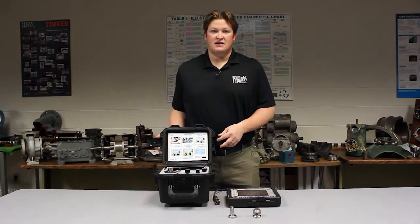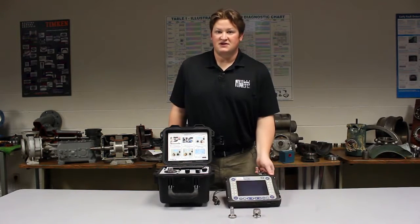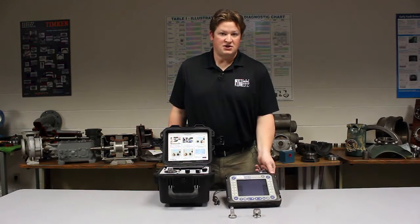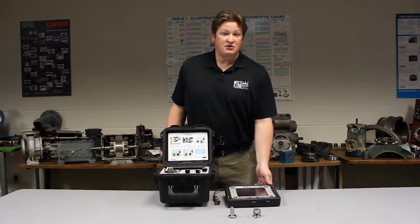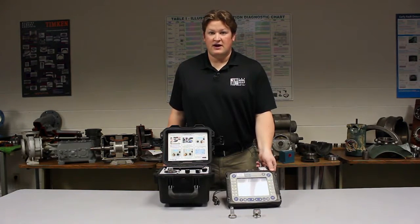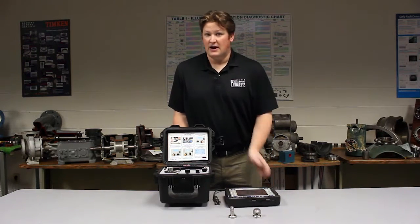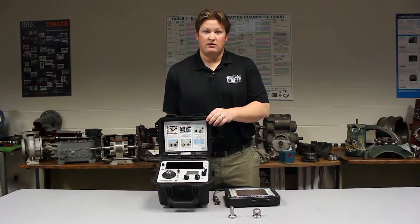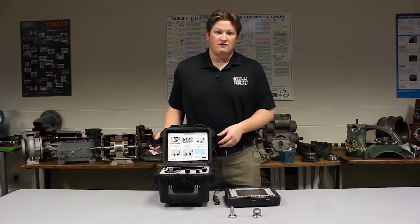The kind folks here at IVC Technologies have allowed me to come in and borrow their Emerson CSI 2130 Machinery Health Analyzer so that I can show you how the input sensitivity of the Machinery Health Analyzer can be adjusted using the value read on the 9110D portable calibrator to give you precise measurements every time you go out on your vibration route.